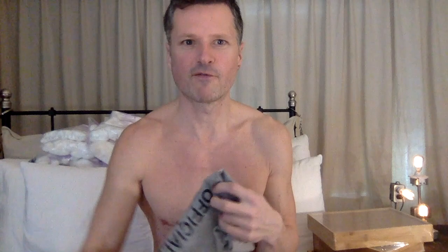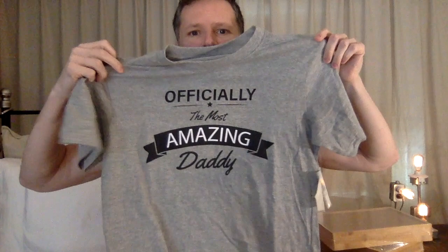I got these t-shirts at the dollar store. I always love when Father's Day comes along because then I can get these — 'Officially the Most Amazing Daddy' and 'World's Greatest Dad.' Maybe I'll just wear these all summer long as my default shirt, since some places require you to wear one. I'll just carry one in my bag and put it on whenever I need to go into a store. I definitely have to cut the sleeves off though — having sleeves is just silly.